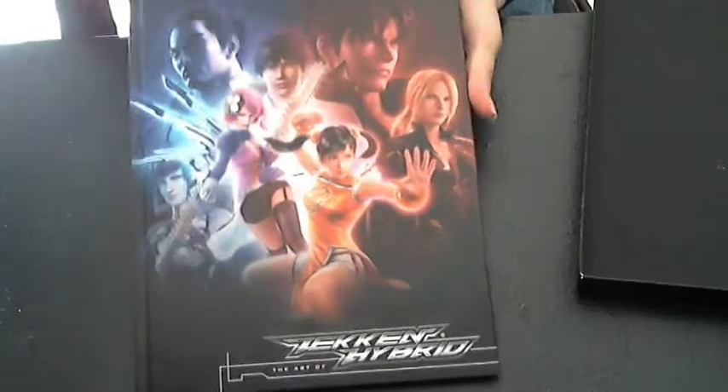One thing I made sure to look at — the first thing I looked at, because I had time at work — was the art book. Here's the art book.